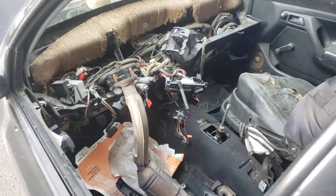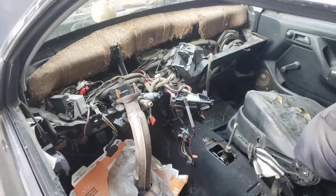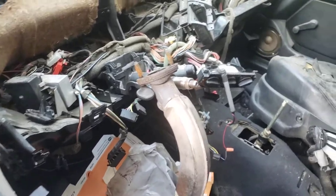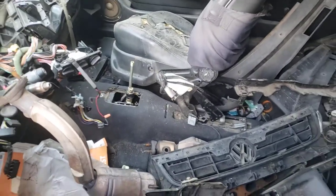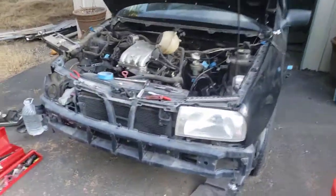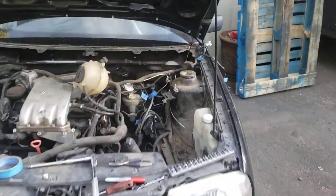He was doing a heater core, and doing a heater core in these cars is daunting — you have to take the whole dash apart, as you can see he did. There were a couple of breakaway bolts he didn't want to deal with, and the car just wasn't worth it to him. I love these cars, so I was super excited when he said he wanted to get rid of it for that price.